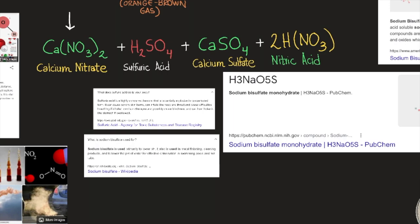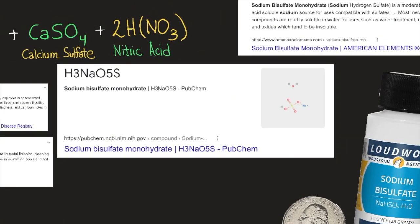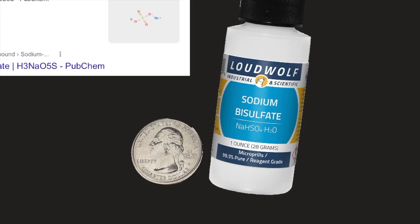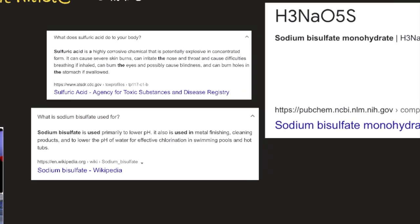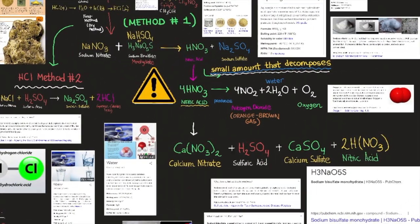A quick review: sodium bisulfate monohydrate has formula H3NaO5S (NaHSO4·H2O). It is a moderately water- and acid-soluble sodium salt source compatible with sulfates. It is primarily used to lower pH, in metal finishing, cleaning products, and to lower water pH for effective chlorination in swimming pools. Sulfuric acid is highly corrosive and potentially explosive in concentrated form — it can cause severe skin burns, respiratory irritation, eye damage, and burns to the stomach if swallowed.